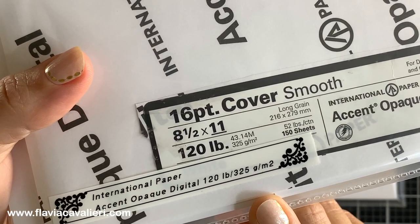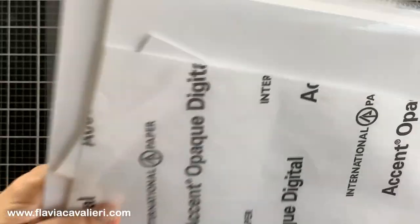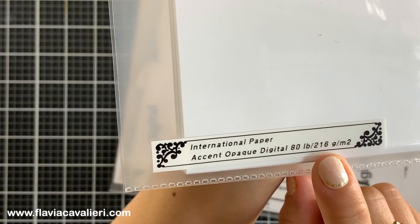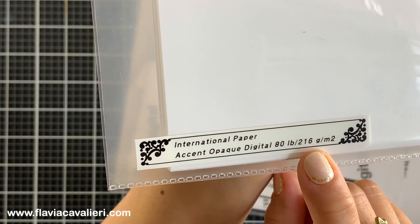This brand offers cardstock in 80 pounds and 120 pounds and I like to have both. Usually I use the 120 pounds for creating the base for my cards and also for die cutting since it is pretty thick, and I like to use the lighter weight cardstock, the one that is 80 pounds, for when I want to add white panels inside my note card.